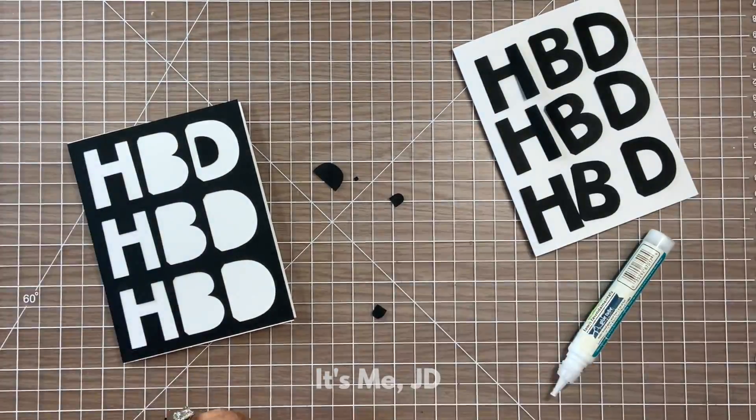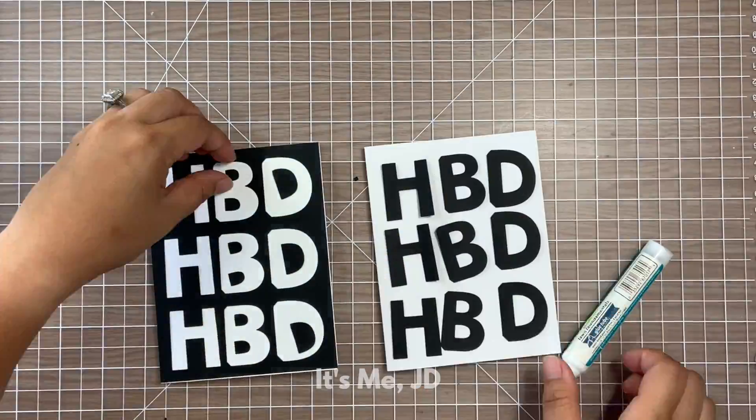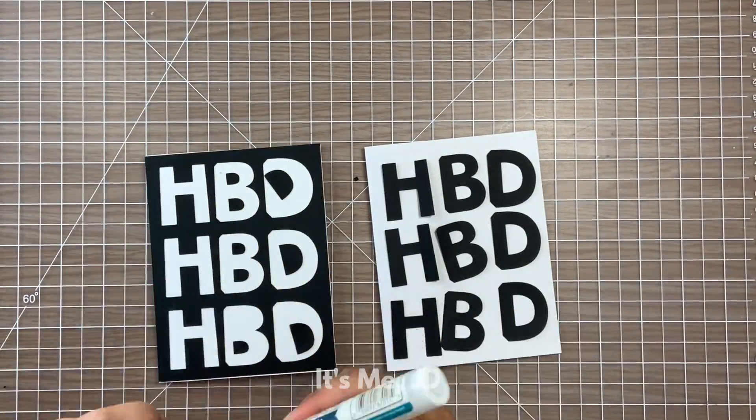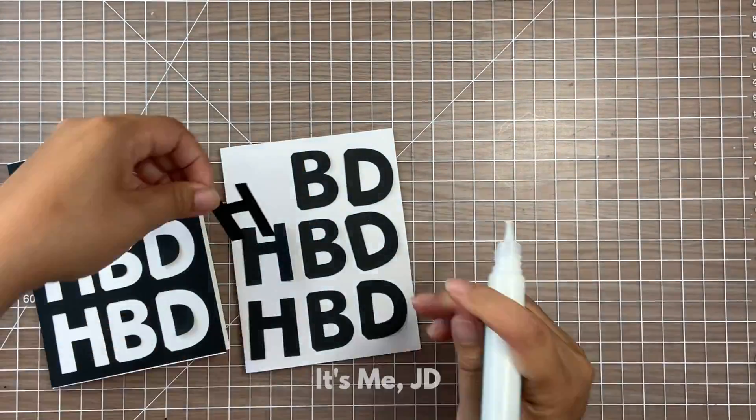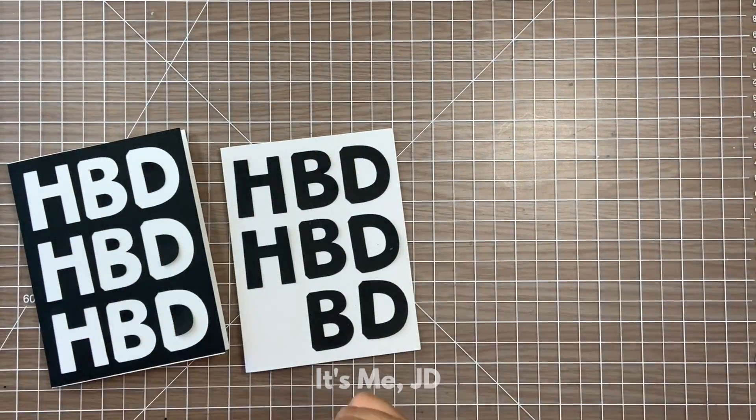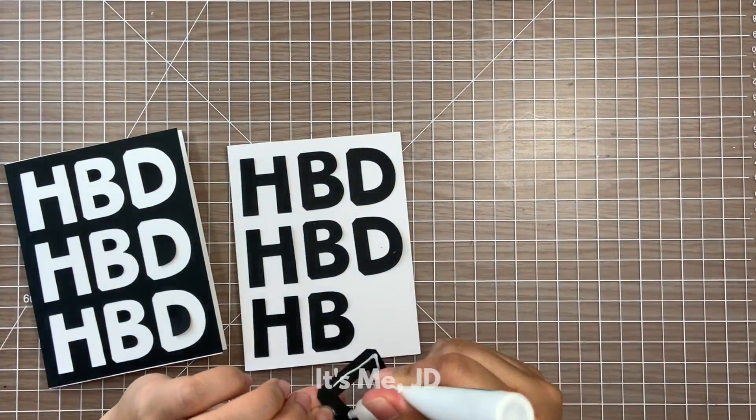That file did end up cutting the way I wanted — I just couldn't see it on screen. I take some liquid adhesive that dries clear and place this on my note card. I also use the positive part of this word cut to make another card, so now I have two cards in one pass-through of the machine.